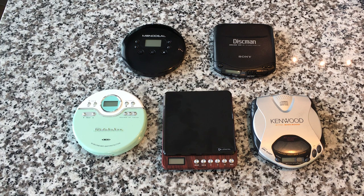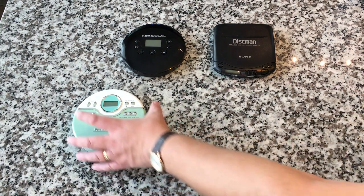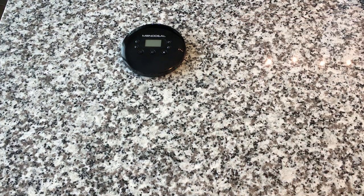I didn't intend on amassing a large collection of CD players. In fact, there's one more that's not shown here — a super cheap Walmart one from about 10 years ago. What ends up happening is usually one gets packed away or lost and I get another one. A couple of them we reviewed on this show, so I'm just going to talk about the pros and cons to each unit and give you my overall thoughts.